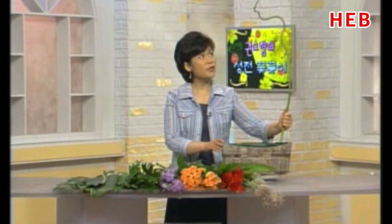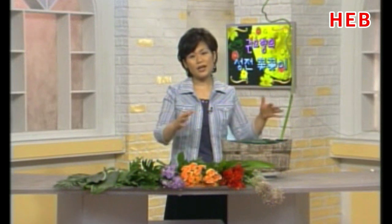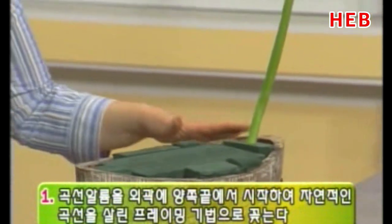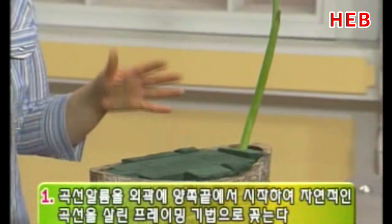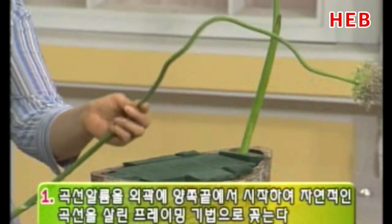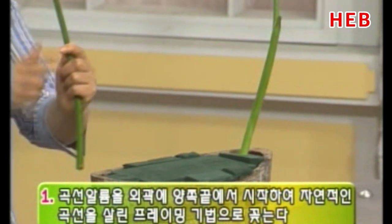먼저 곡선 알륨인데요, 이것은 팝꽃이죠. 팝꽃을 분재 와이어로 해서 만들어 놓은, 선이 아름다운 소재입니다. 이 화기 자체가 약간 곡선적인 유형을 갖고 있죠. 색상적으로나 형태적으로 잘 어울리는 화기와 항상 연계되는 질감과 소재들을 선택하고 있습니다. 외곽의 양쪽 끝에서 곡선 알륨을 포용하듯이, 주님의 품속을 상상하면서 꽂아 보겠습니다.